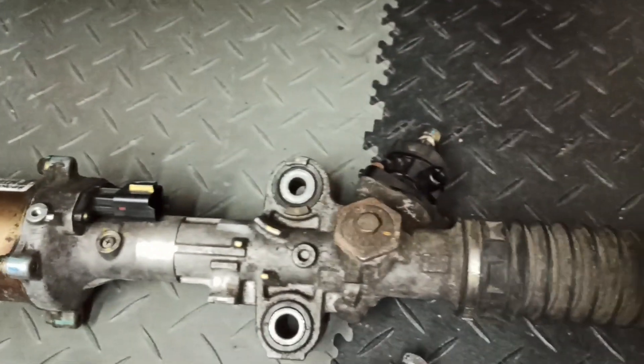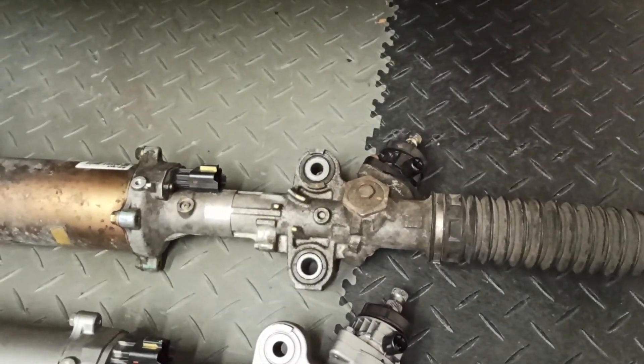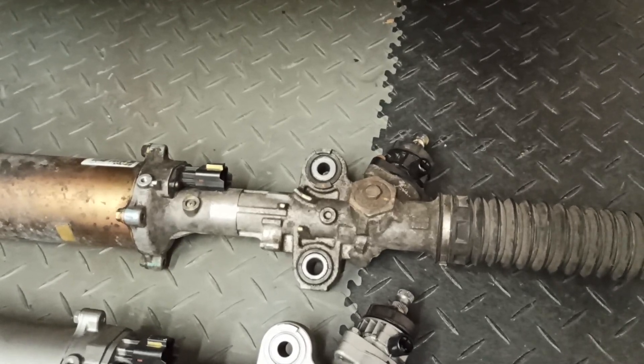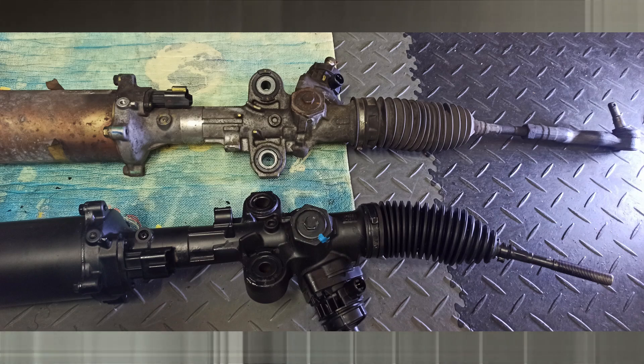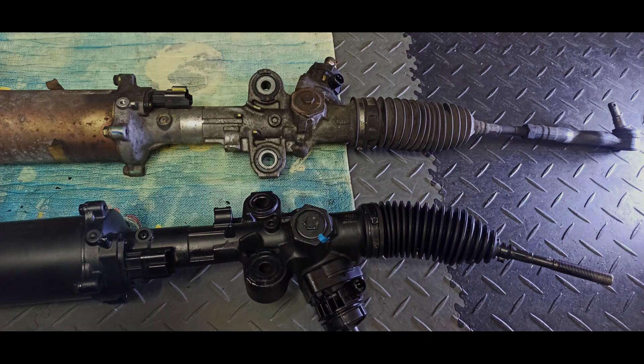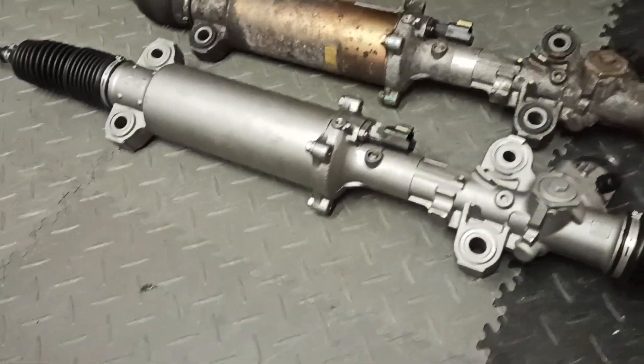The replacement rack didn't look the same as my old one — here on top is my old one. I'll show you a picture to compare the one I received. Unfortunately it was for a right-hand drive car, so that was the wrong part. The next step will be to install the correct new steering rack into the car.